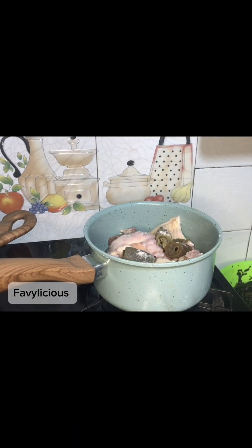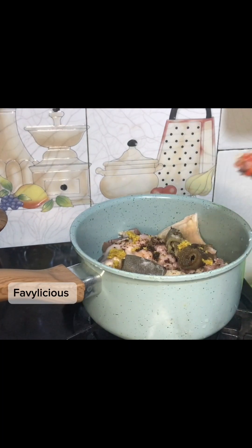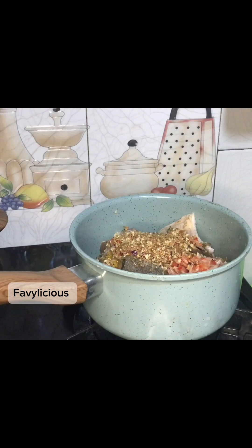For our protein, I use beef, some cow head, some flesh, some hard food, and some salted fish. We're going to season that with some seasoning cube, salt, ground fresh pepper and onion mix, then put some water and let that steam up.